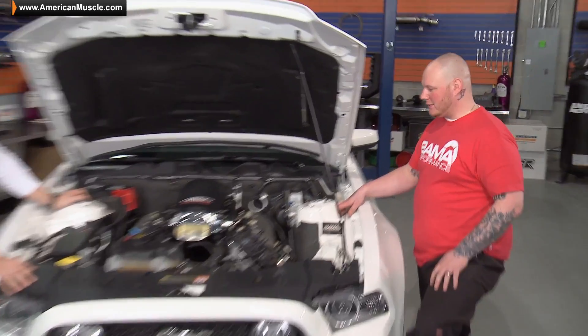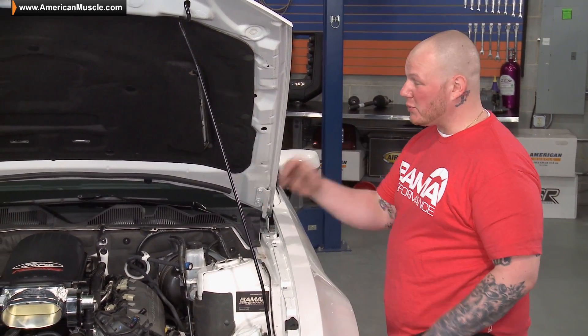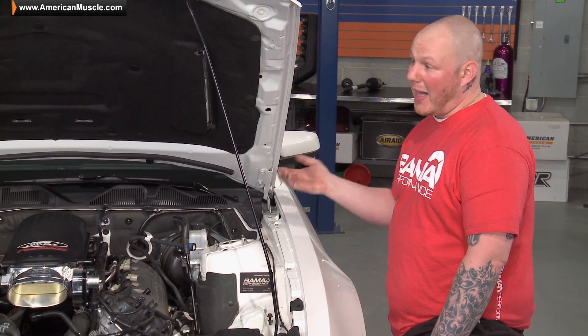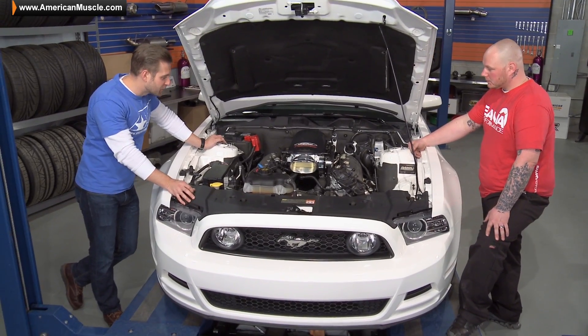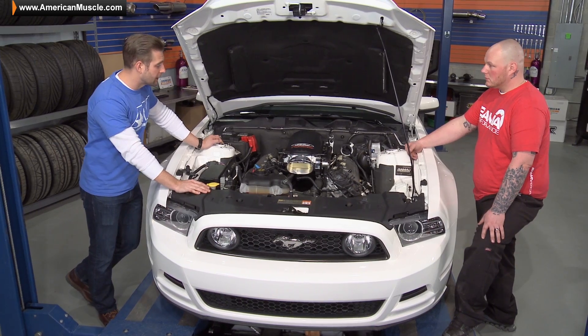Last time I went out to the track, my car really fell short at the high RPMs. I couldn't make it through the traps in fourth gear without having to push the clutch in and roll through. I'm looking forward to being able to just blast it all the way through and see if it can pick up a little bit of top-end power. I definitely saw some good gains, and I'm sure with your long tubes the gains should be huge with this thing.